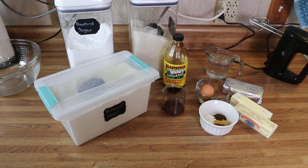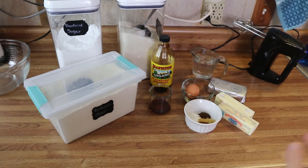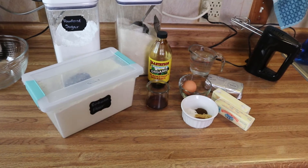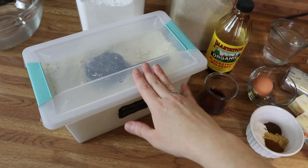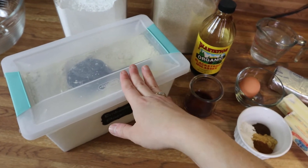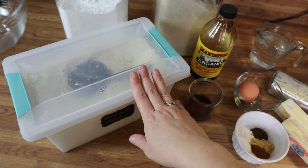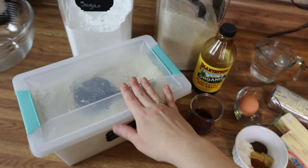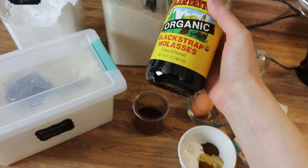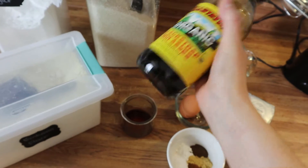Everything is set out and ready to go — I still need to measure my flour and both of my sugars, but we'll get to that. This is a very easy recipe and absolutely delicious, perfect for wintertime. I've got some einkorn flour here. If you're not familiar with einkorn, it's an ancient grain — I've got a whole blog post on it; click the link in the description. I've also got powdered sugar, regular sugar, and blackstrap molasses, which I always have on hand because I love it.